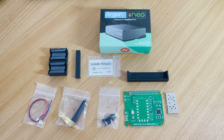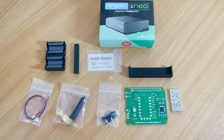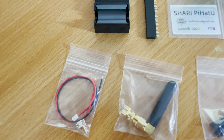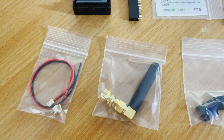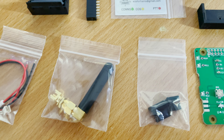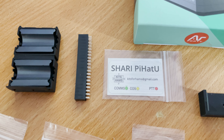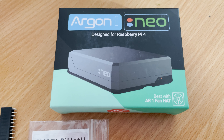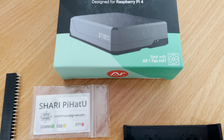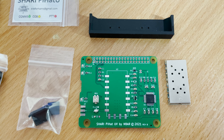In the kit we received: the Pi Hat board, the SA818 radio module, a 3D-printed hole template, a sticker, a 3D-printed USB block, a short UHF antenna with SMA board socket, a short length of wire with a Molex-style connector, a 40-pin header, an RF choke, and an Argon Neo Raspberry Pi 4 case made of aluminium.